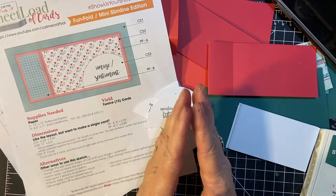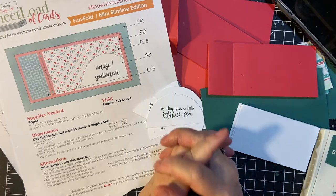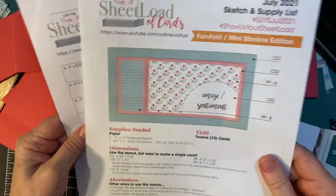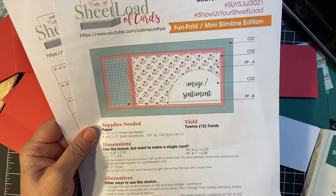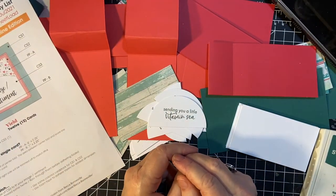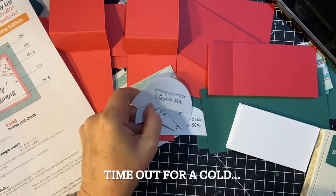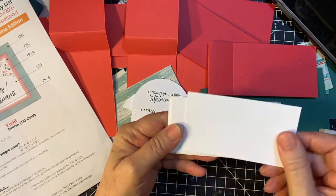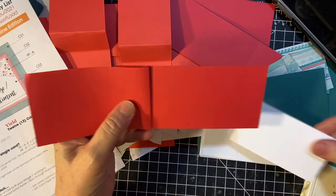Hello my crafty friends and welcome back to my second video for the July 2021 She Load of Cards, where I am putting together a 12 card set from this sketch in 10 minutes at a time. We left off last week — I had finished stamping the half circles and I'm getting ready to stamp what's going to go in the inside of the card.